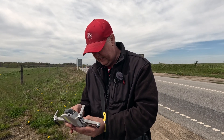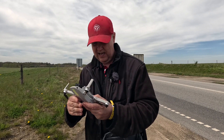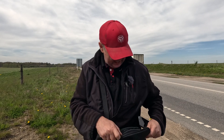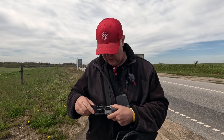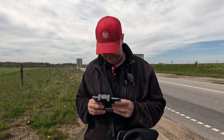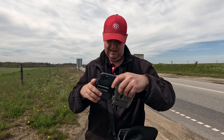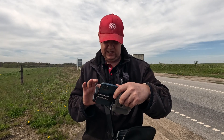Now everything is as it's supposed to be. We take off the gimbal cover and fire up the drone. As we saw before we left the office, it was actually possible to get the Freewell ND filters to fit onto the drone, but we are not going to use ND filters today because I want to show you what the raw footage looks like without anything in front of the camera. I'm plugging in the phone, adding the cable, and firing up the DJI Fly app.